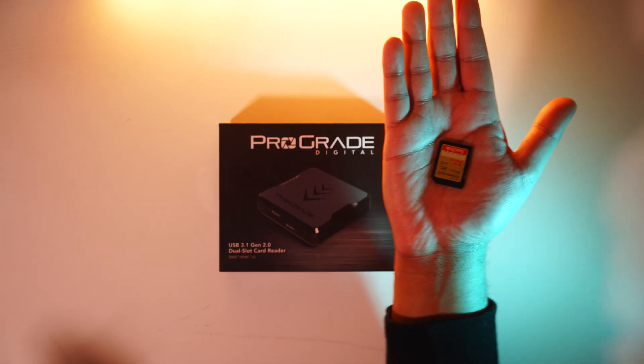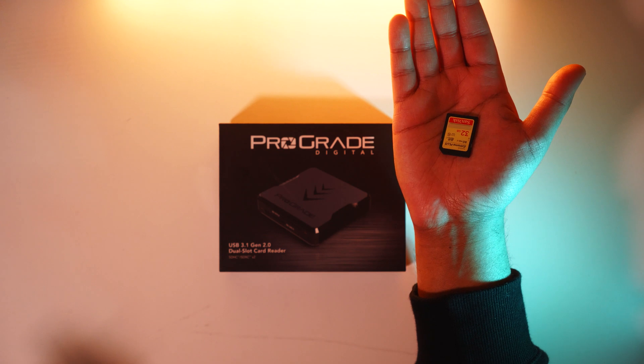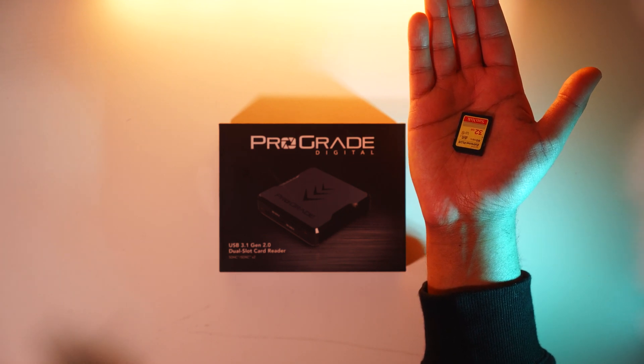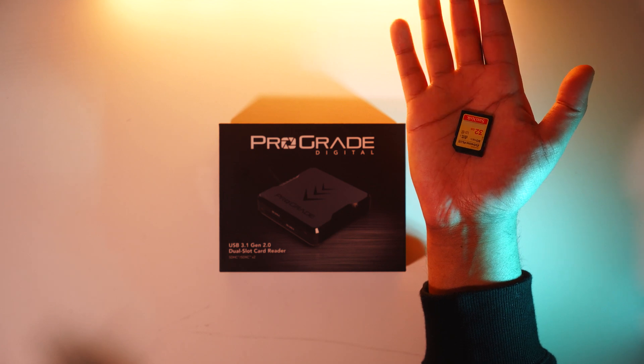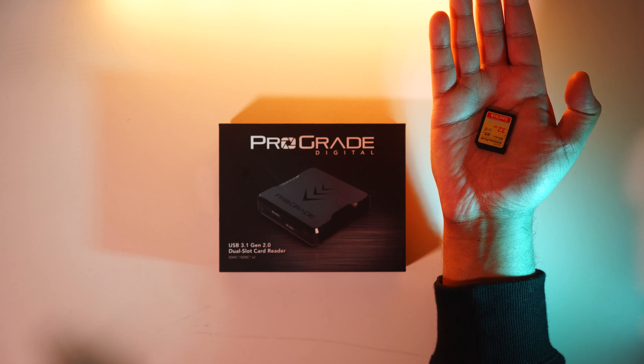If you're using something faster, we're going to be looking at that in another video where I have some of ProGrade Digital's faster SD cards and I'll be running a few tests on those as well. So let's check what's inside the box.